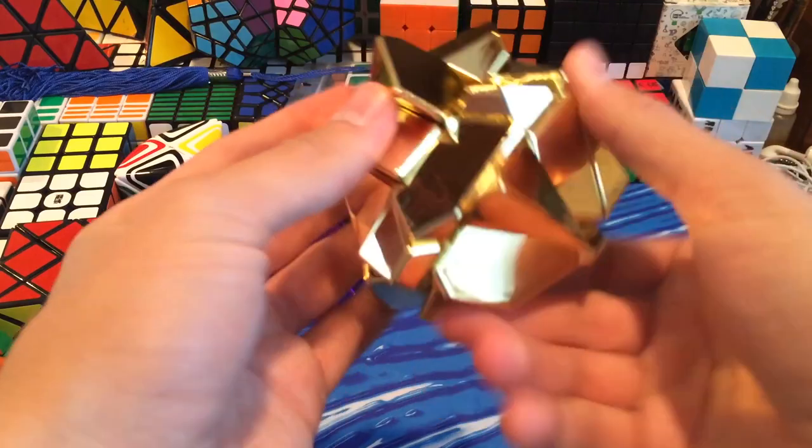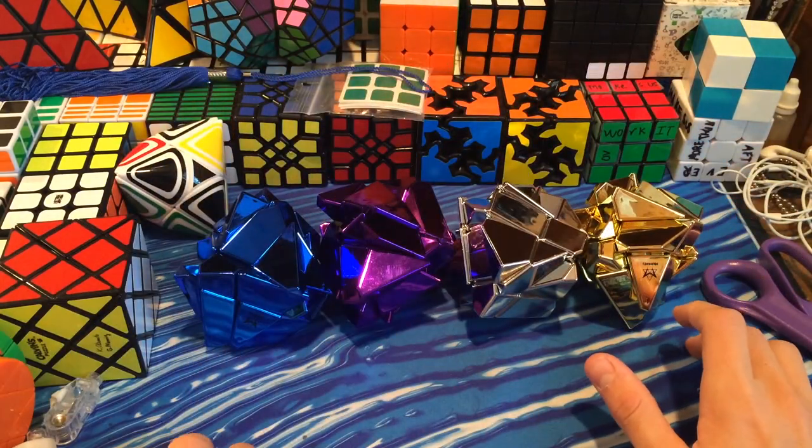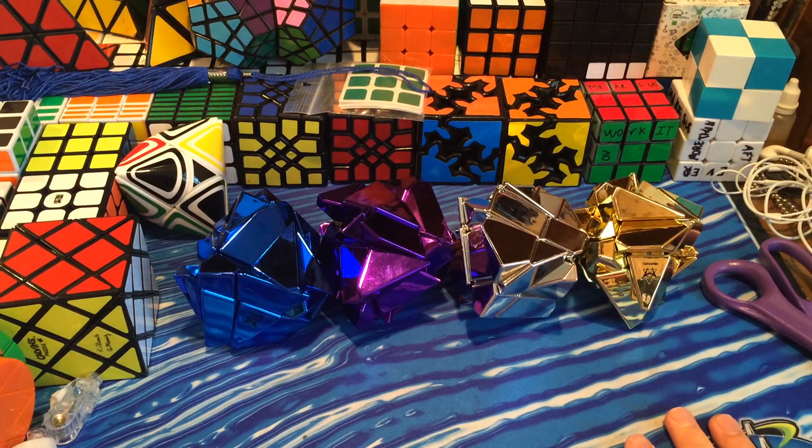But here are all the metal ghost cubes - they look really nice. And if you want to see them all mixed together into one, you can check out RedKB's channel; he mixed all of them into one. I might do that but I'm not sure. As you guys know, ghost cubes are one of my favorite types of puzzle, so the more ghost cubes the better.